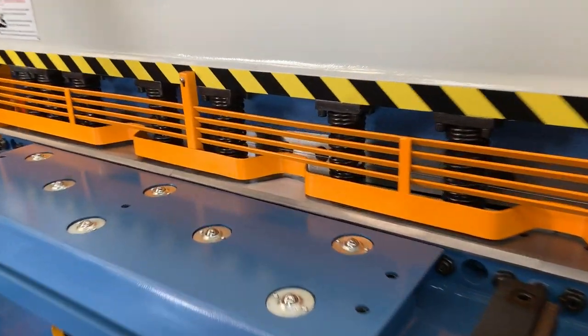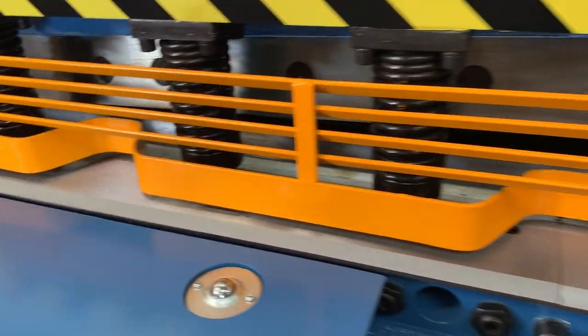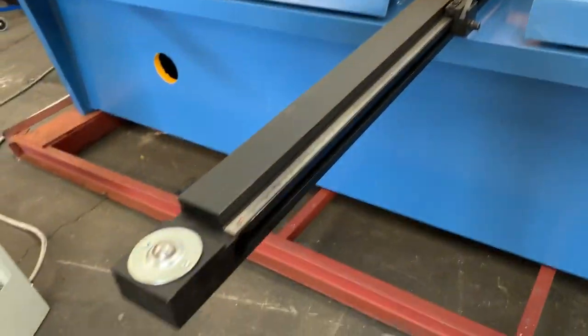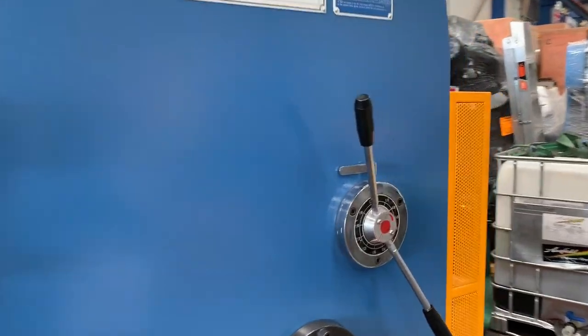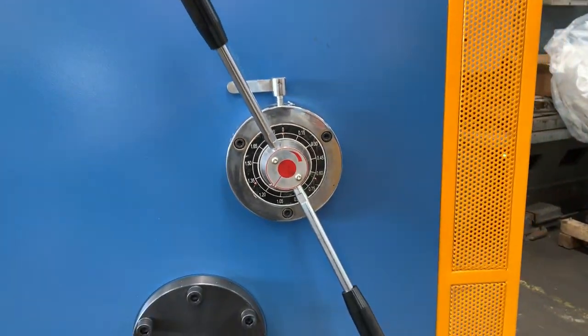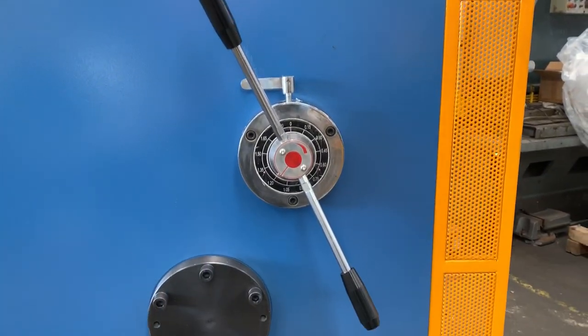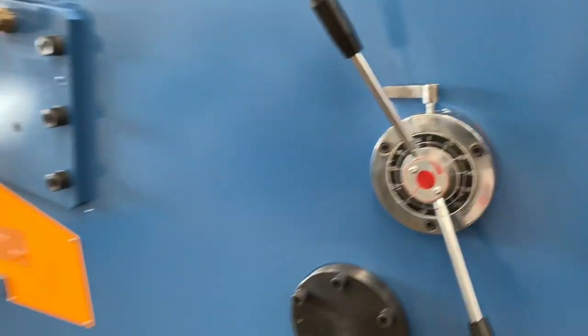The front guards are also louvered so you can get a nice view and also press material all the way in. Everything's calibrated with ball screws. Around the back of the machine we've got rapid blade gap settings — when going to thinner material it's not recommended to go below about 1.2mm with this one, though technically it can go down to 0.55mm.